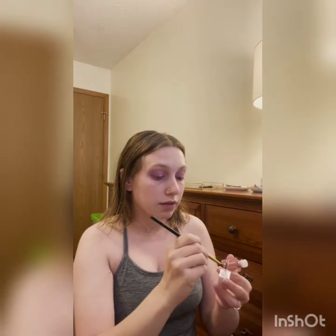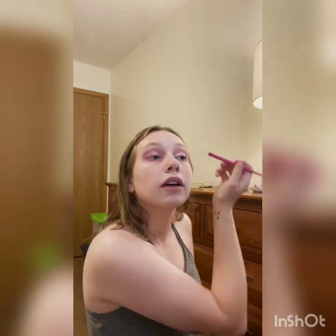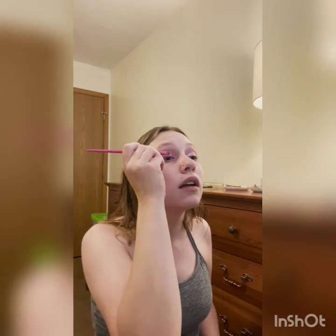Once I'm liking how it looks, I'll go in with this e.l.f. liquid — it's like a dupe for the Stila one. I like the price of these a lot better because if it's going to dry out, I want something that is not going to break the bank. I just take this and put it on the inside corner of my eye, trying to concentrate it mainly just up until the front part of my lashes. Then I take a big fluffy blender again and just kind of blend it and retouch.